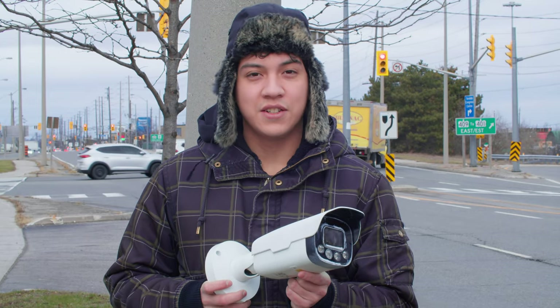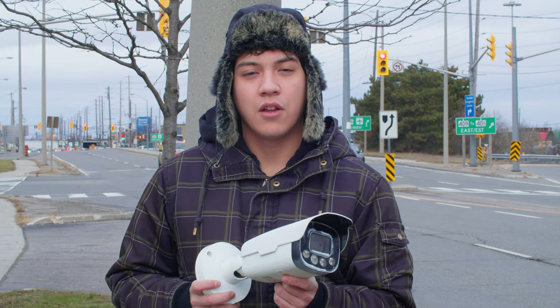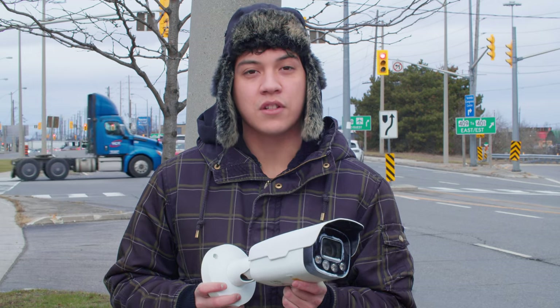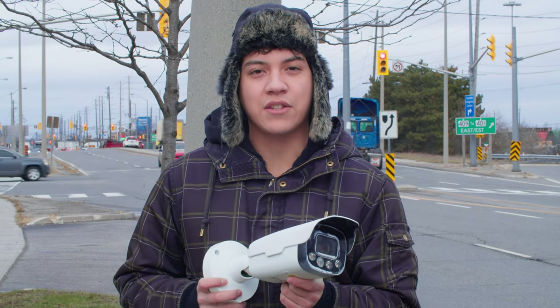So there you have it. Just because your lens is scratched and dirty doesn't mean you have to rush out and buy a new camera. With a bit of time, effort, and a few simple tools, you can restore your security camera back to near mint condition.